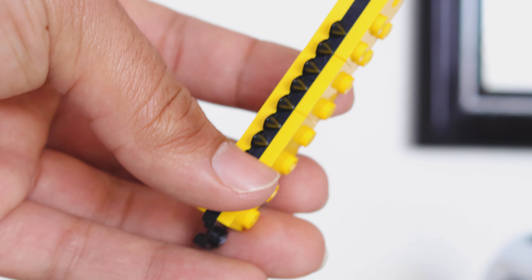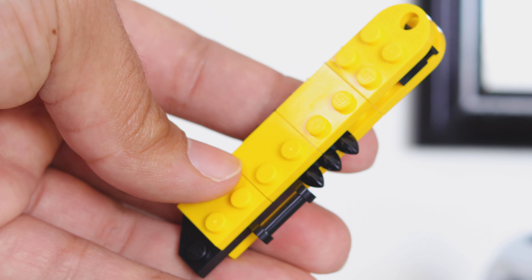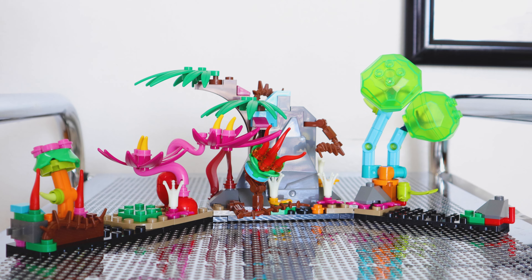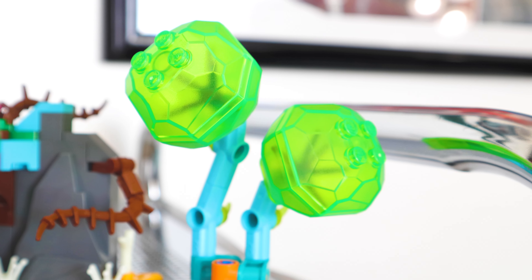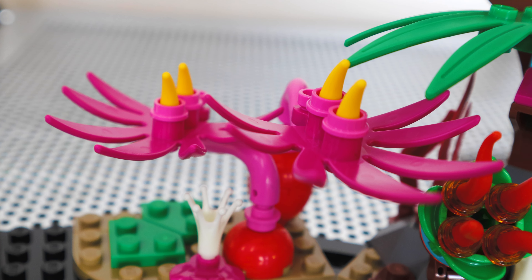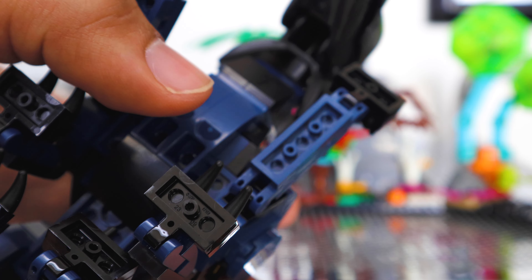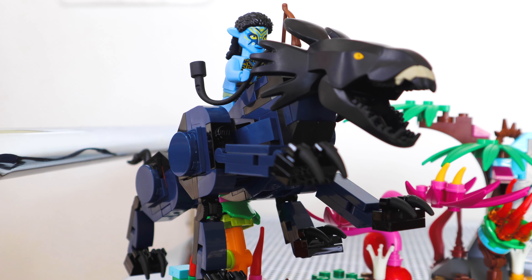LEGO opted to include this blade in place of the giant machine gun that appears in the actual film. And as is to be expected with all of the Avatar sets across both waves, this set also includes a large piece of terrain supposed to represent the land of Pandora. I can't say this is particularly my favorite piece of terrain throughout the entire line — this is definitely my least favorite so far, as the randomness of some of the colors almost teeters into the territory of ugly.